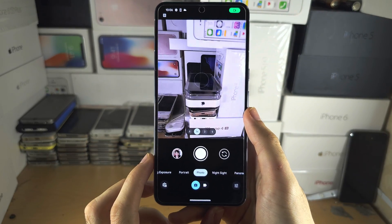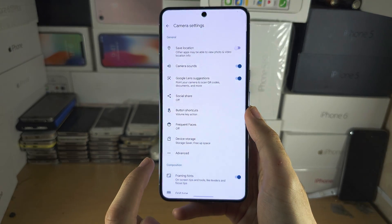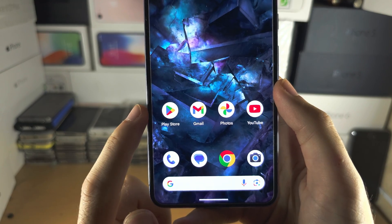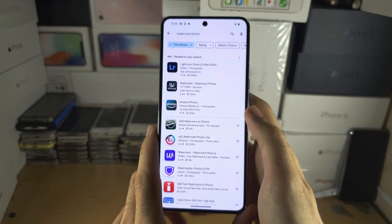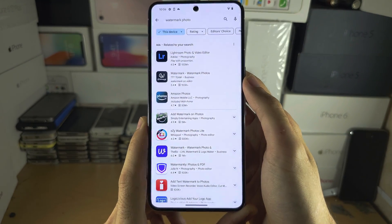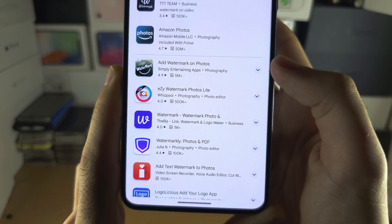Welcome everyone. The Google Pixel 8 Pro does not have a built-in watermark feature, so to add a watermark we will need to start by opening up the Play Store. In the Play Store, search for 'watermark photo' and you should see an app called 'Add Watermark on Photos'.